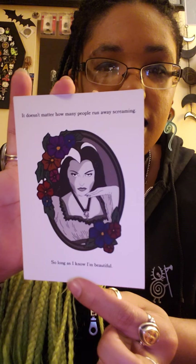And then I got an art print that matches the pen. It says, 'It doesn't matter how many people run away screaming, so long as I know that I'm beautiful.' Beautiful art print — I love getting art prints in these boxes because I can't wait to frame them or hang them on the wall.